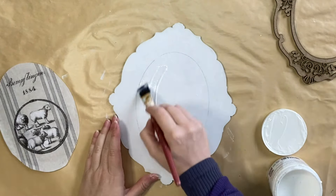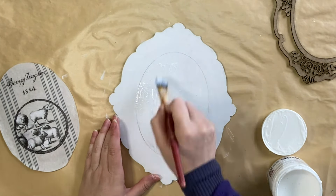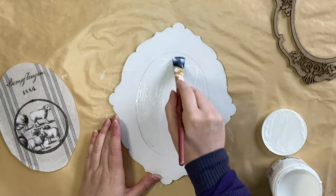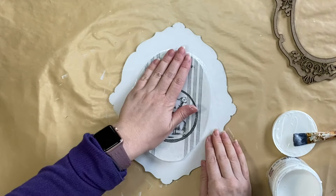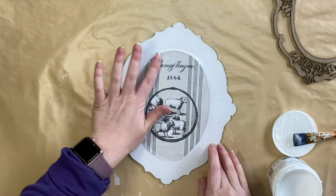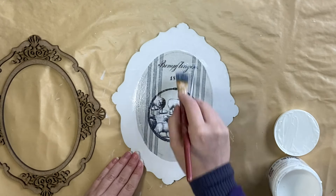I then took out Paint Couture's decoupage medium in matte and I'm going to lay down an even coat. Once I have that area covered, I'm going to press my decoupage paper into the product and gently smooth it down. I'm then going to go back over the top with my decoupage medium again to seal it all in.